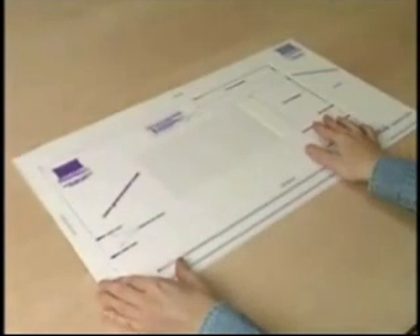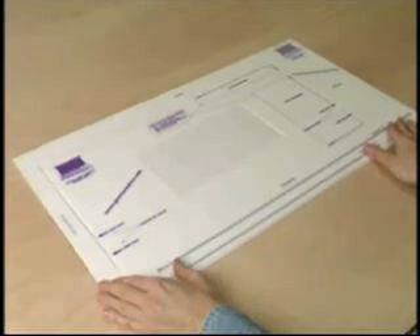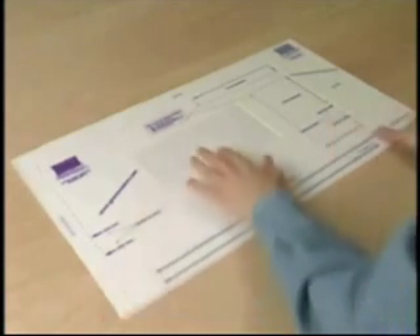Next, place the centerpiece template inside the window of the sizing template. Remove the sizing template and fold around the centerpiece template.